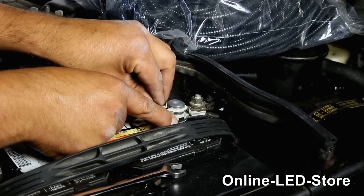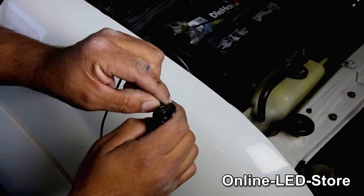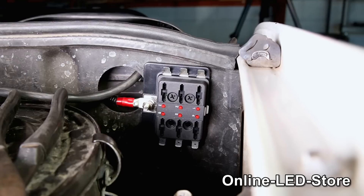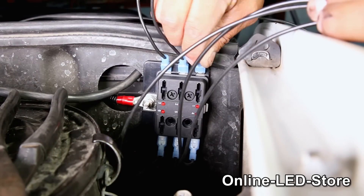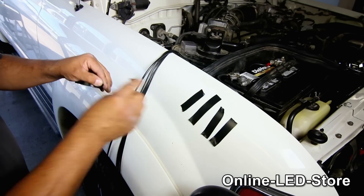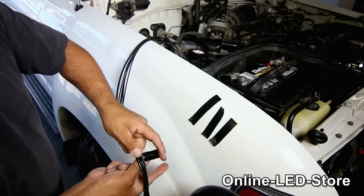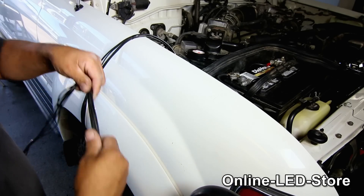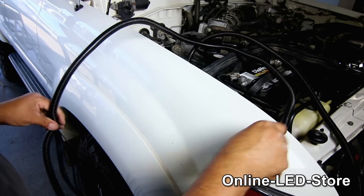Now let's go ahead and measure out some wires that we'll be connecting between the fuse block and the relays. We can use some quick disconnects to make the connection. Once we have all these wires connected to the fuse block, we can go ahead and apply the wire loom. We used electrical tape to group them together so these wires will stay in a tight group, making it easier to put on the wire loom and move the wires around.